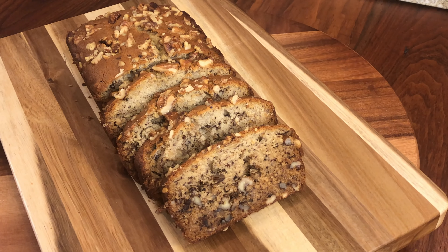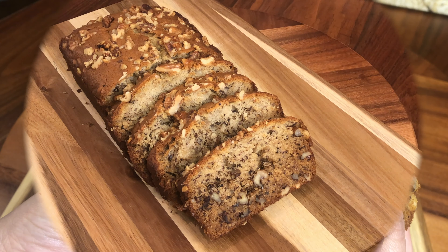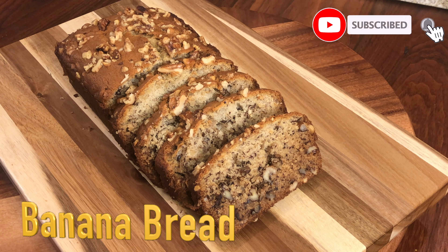Assalamualaikum my YouTube family. I hope you will be happy today. Today I am going to make a very delicious and simple recipe. Let's make a very delicious banana bread. Don't forget to subscribe to my channel.